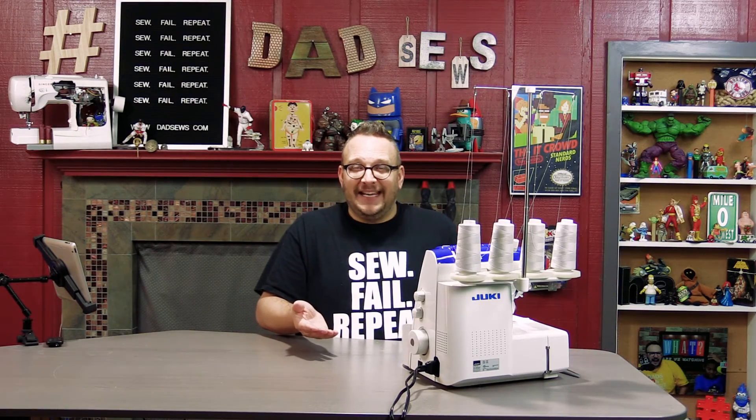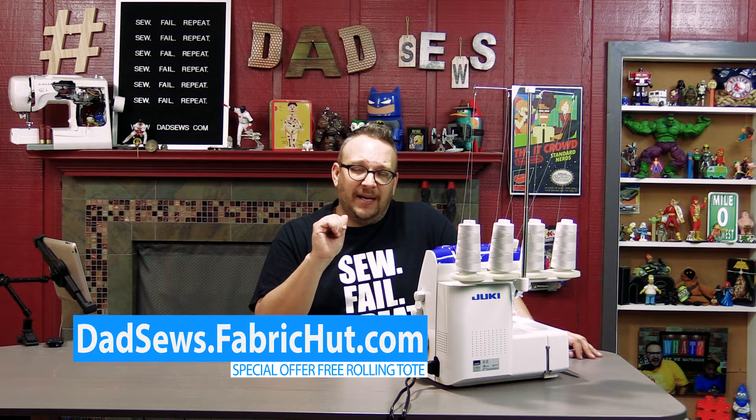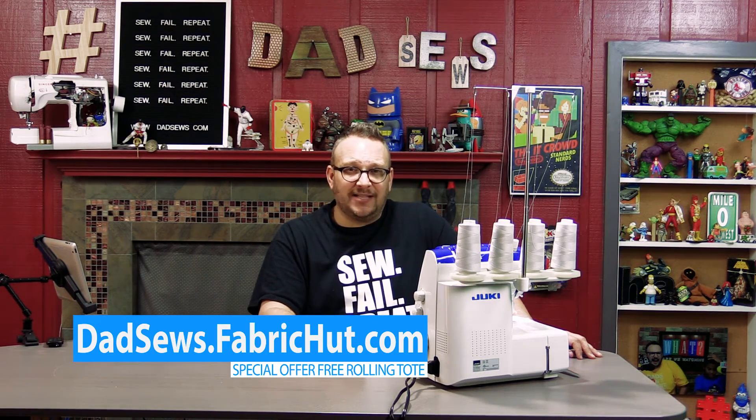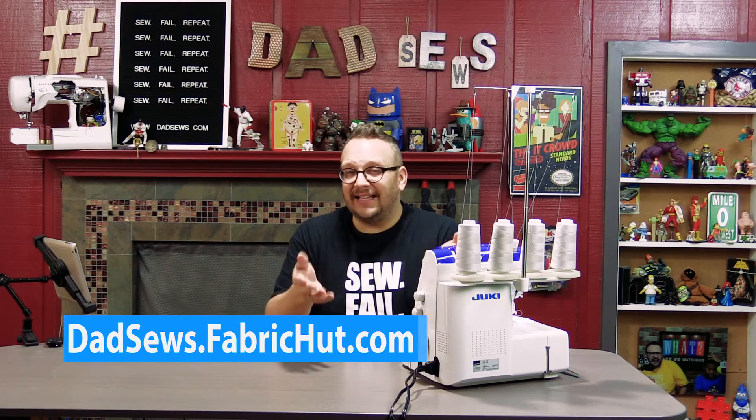Does this make you want a Juki MO2000 QVP? I bet it does. Well, I've got a deal for you. If you go to the link below — it's dadsews.fabriccut.com — you can get the best price on the Juki MO2000 QVP. And right now, as a special giveaway with Dad Sews, they're giving away free trolley rollers for your machine. That's right, it's a bag with a handle and wheels — you can wheel your machine around for going to sewing classes, conventions, or just throwing it on the plane and going to serge some clothes on vacation.